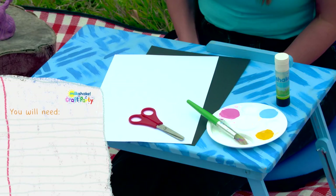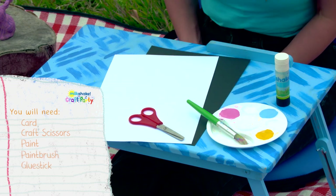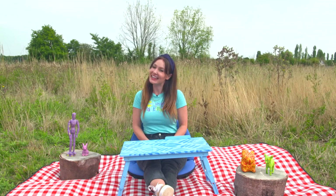You will need some card, craft scissors, paint, a paintbrush, and a glue stick. And of course, ask a grown-up to help you. Are you ready for a craft party, Milkshakers? Amazing. Let's craft!